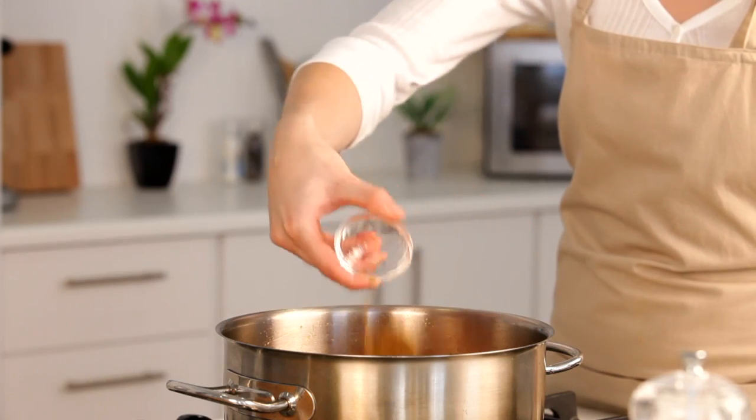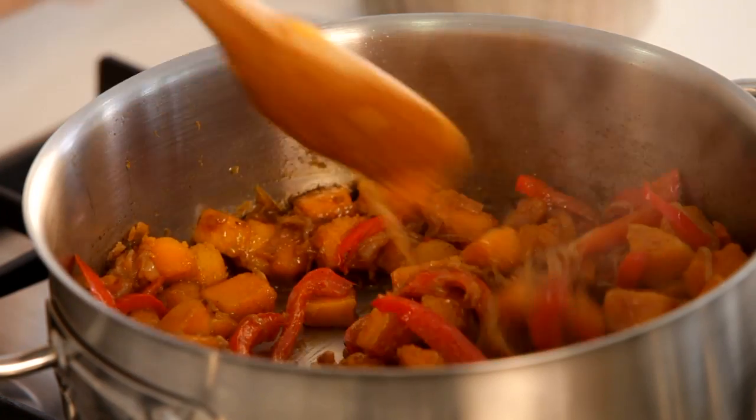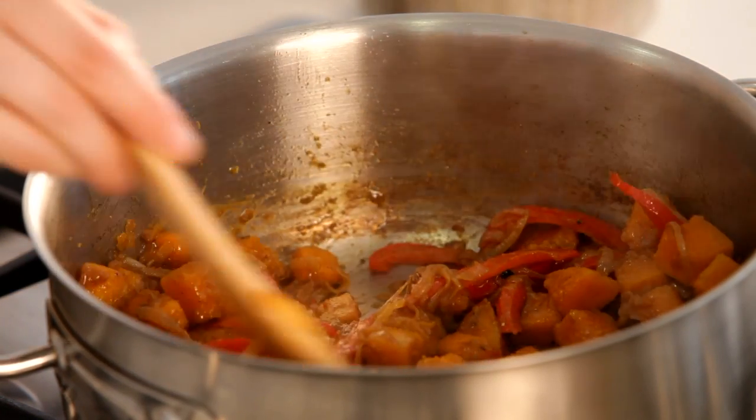Now it's time to add all the spices. Fry these for about 30 seconds to release all the delicious flavours and aromas.